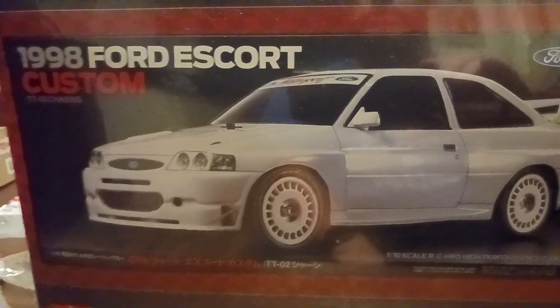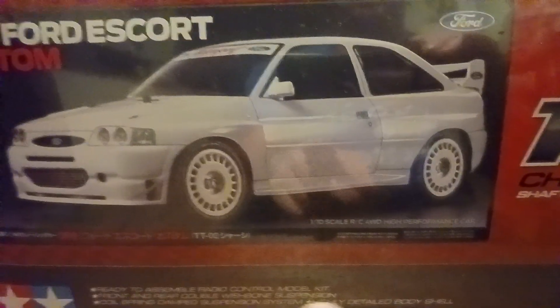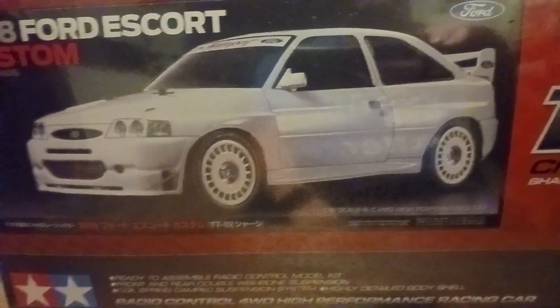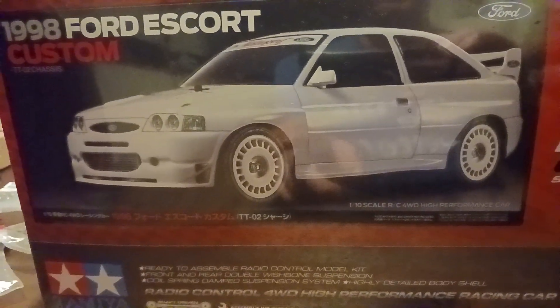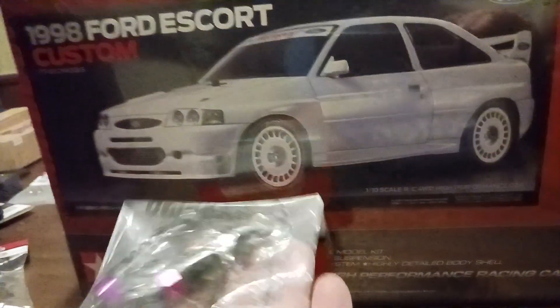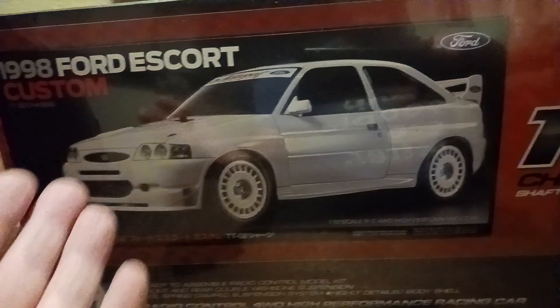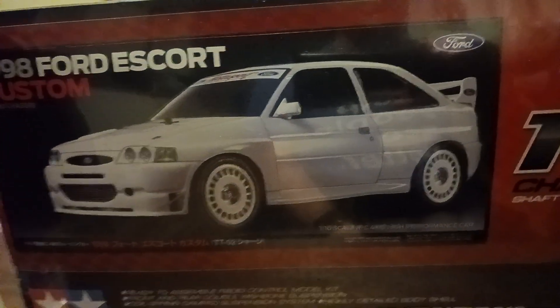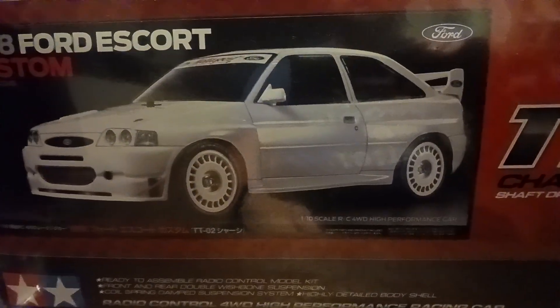Here's the other TT02. I'm not going to show much of the building process — there are millions of videos out there of people building these. If I run into any issues, or if I think the shocks are going to work, I'll put that on video. Maybe the painting too, if I do something crazy with paint.